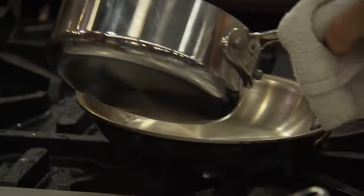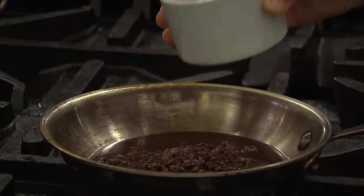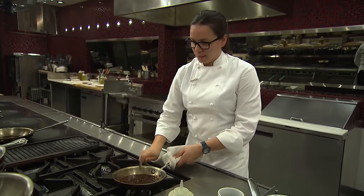First thing I want to do is get my lamb sauce reduced a bit. We've taken some Kalamata olives and dried them out, and we'll add that to our red wine demi to kind of bring all these flavors together. We want that to be just a touch thicker, to be able to really coat the back of that spoon.